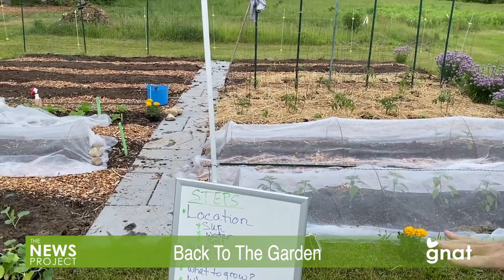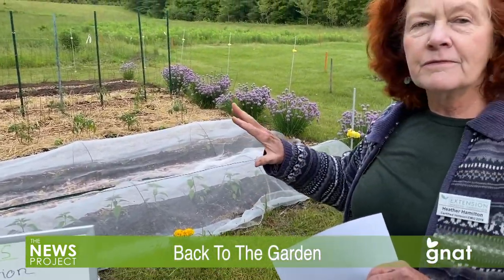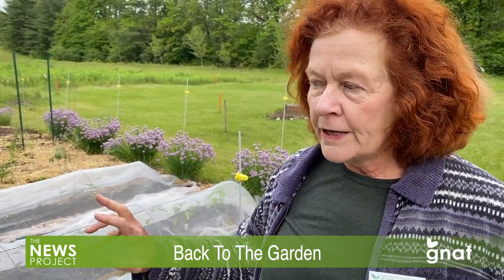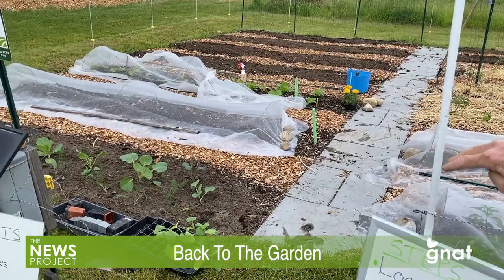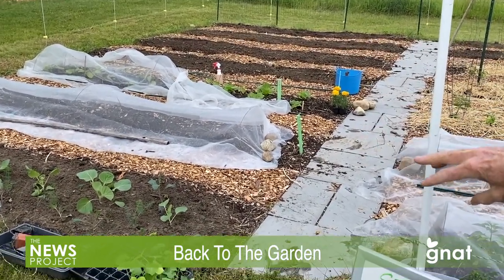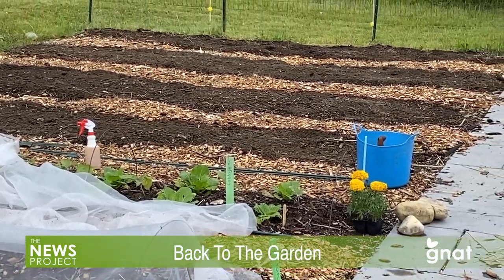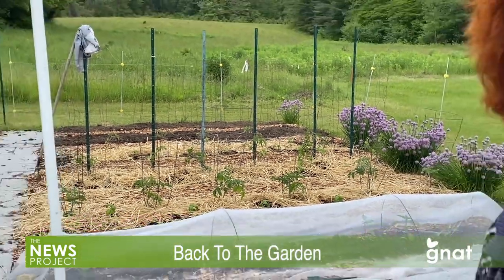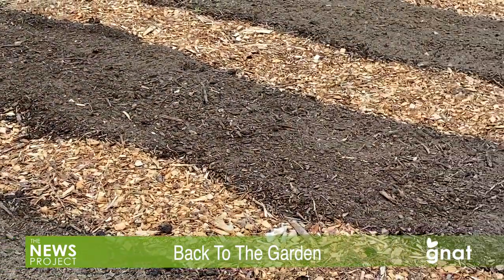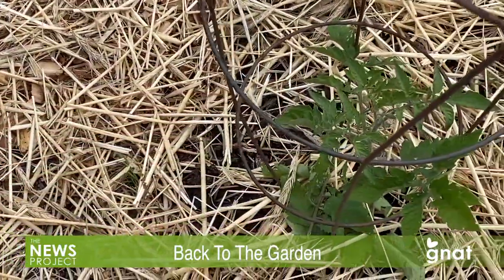The second thing is what type of garden. Both of these gardens in front of us are basically flat gardens — just in the ground. That is by far the easiest way to start. What we recommend though is slightly raised rows: the rows the plants are in are a little higher, which helps retain water and makes weeding easier. In between the rows, we put down cardboard — you can also use newspaper — and then wood chips, which keeps all the weeds out of your walkways so you don't have to think about that part of your garden.